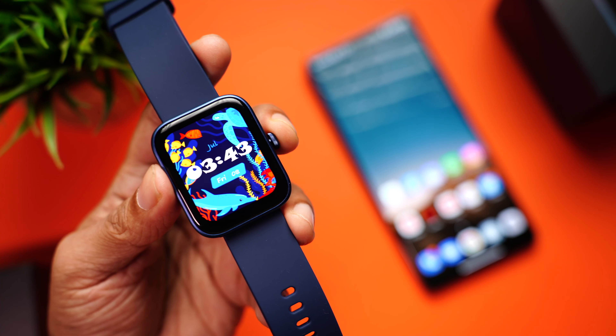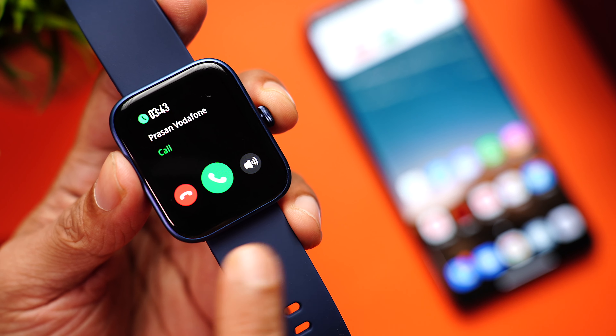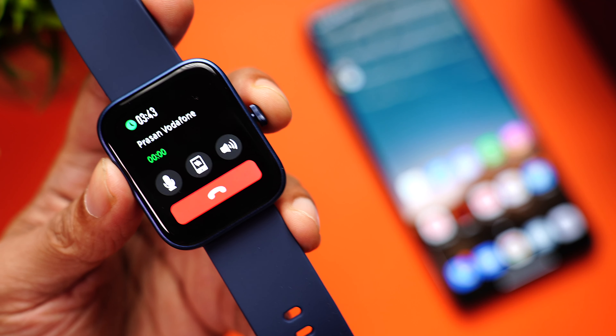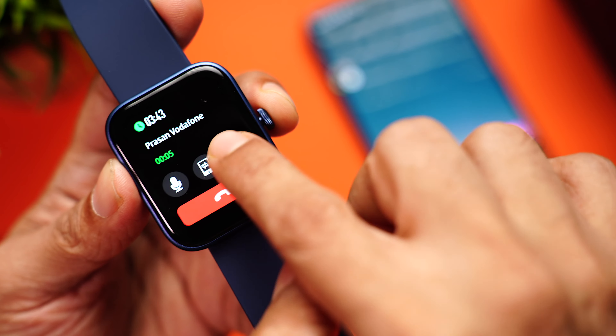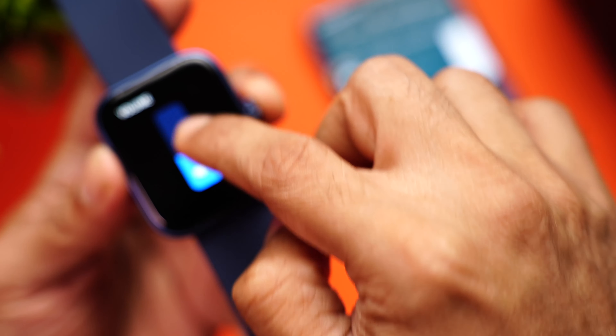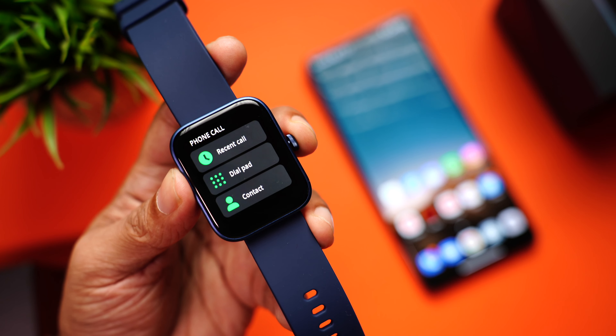You can also answer incoming calls on the watch — you can see the time, the caller's name, and have options to reject, answer, or silence the ringer. When you answer, you can mute the mic on the watch, send the call to the phone, control the volume, and end the call directly from your watch. The phone call quality was quite good, especially indoors — loud and very clear, with no disturbance or echo. Outdoors, it collects a lot of ambient sound, so stick to quick short calls.